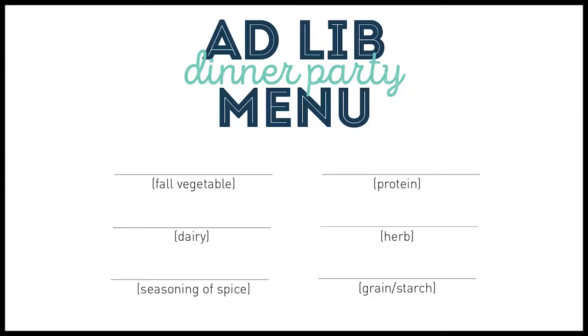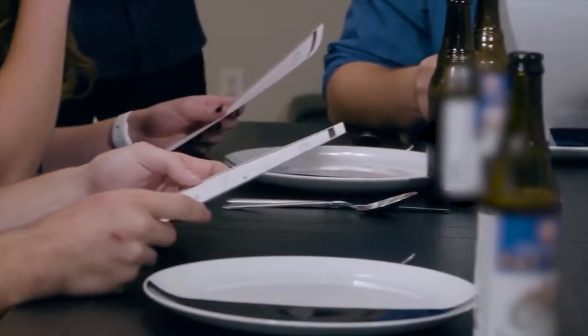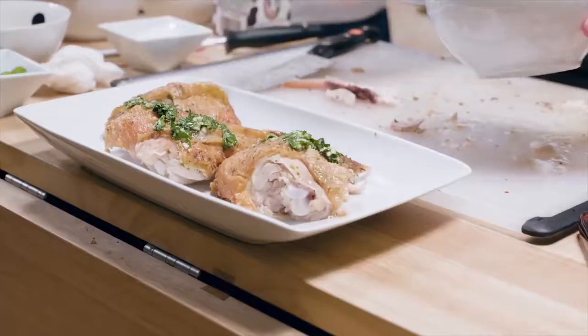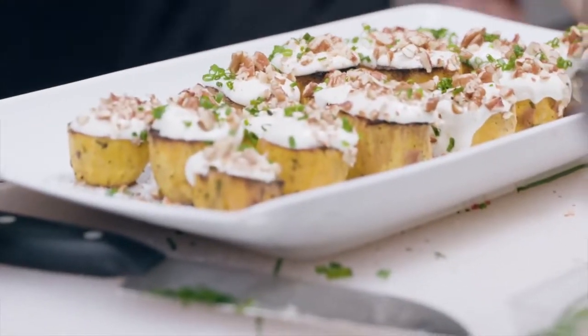Hey guys, I was recently asked to take part in a cooking challenge called AdLib Dinner Party, which was presented by GEICO. It was a lot of fun to film — I really had to think on my feet to come up with recipes on the fly. I ended up making a delicious elote soup. Check out the video — I've put a link in the description below, so it's easy to get to. If anything from the video looks especially good to you, you'll be able to find the recipes for everything I made. Think of it as a little holiday bonus Babish.